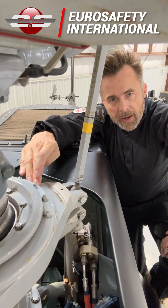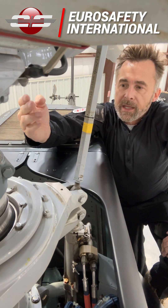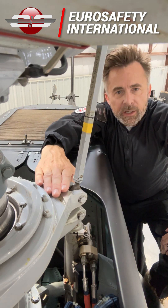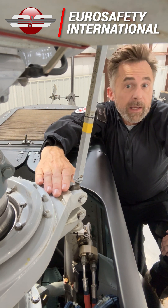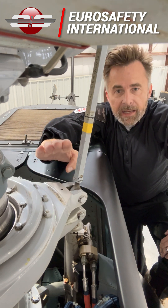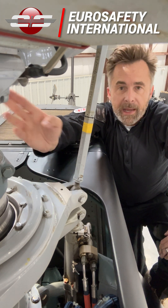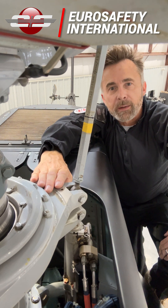This is greased every 100 hours. So if it is lacking in grease, obviously we need to grease that beforehand. You can tell that by touching it up here and seeing if it's starting to get warm. If it's excessively high in temperature, you know that there's probably a problem with the bearing. Either way, you want to make sure you contact maintenance.